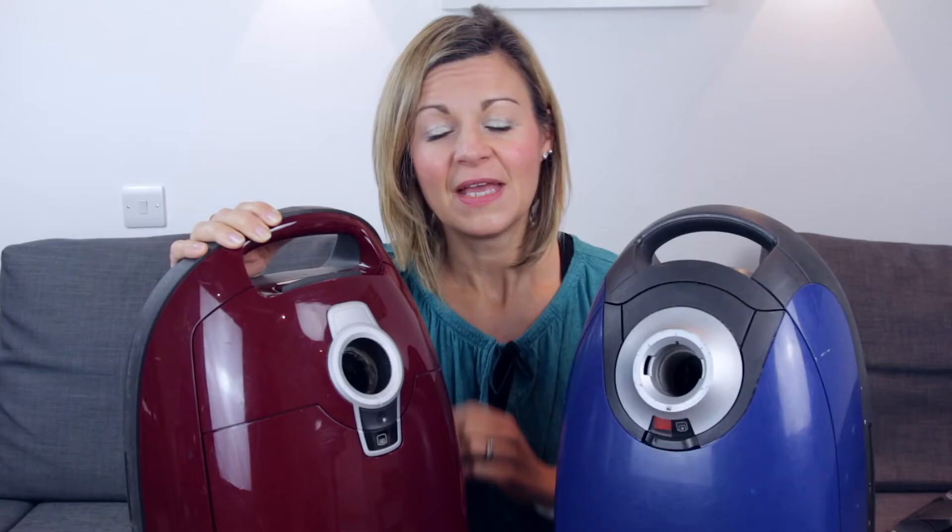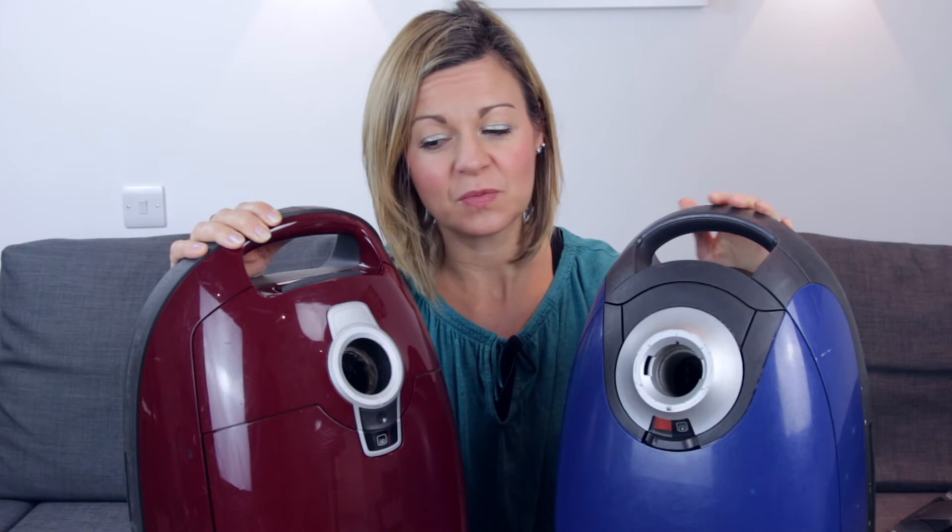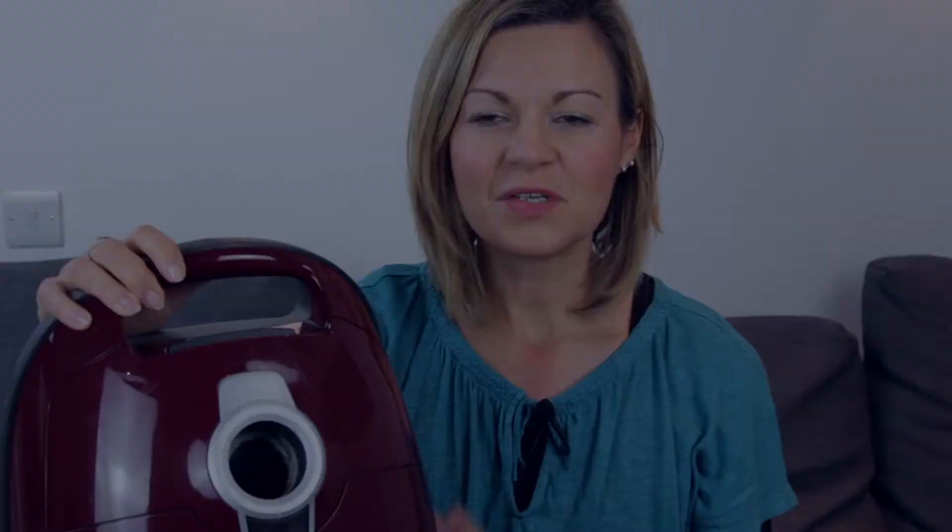This is the current model, but this one over here is the first one we ever bought and it's 15 years old and still going strong. It's got a smaller bag which is why we replaced it, but it still sits out in the garage and we use it to clean up after DIY jobs. Works great.